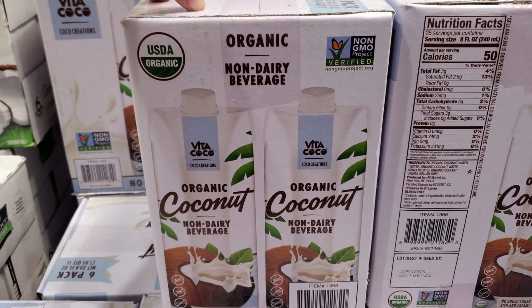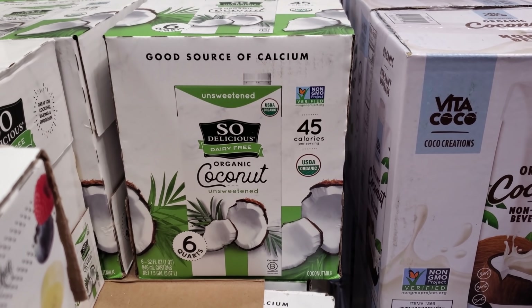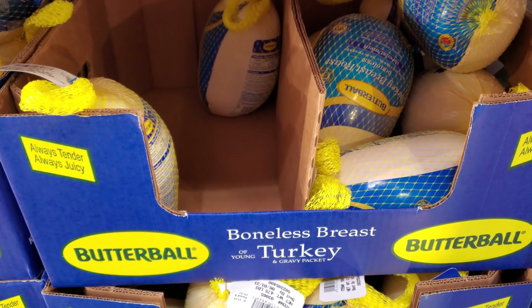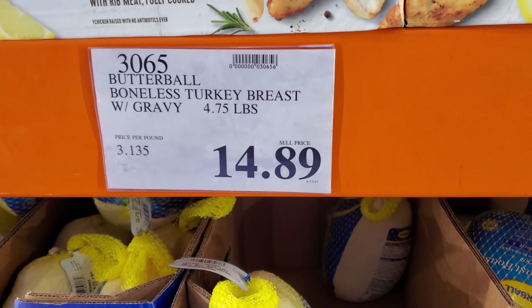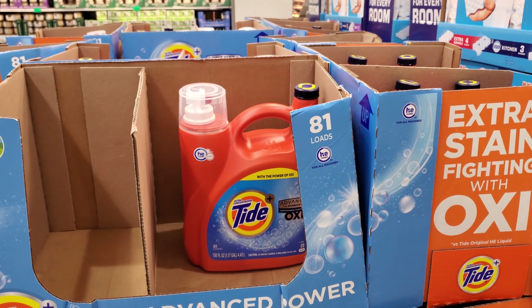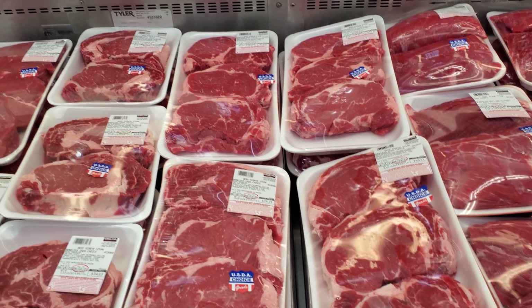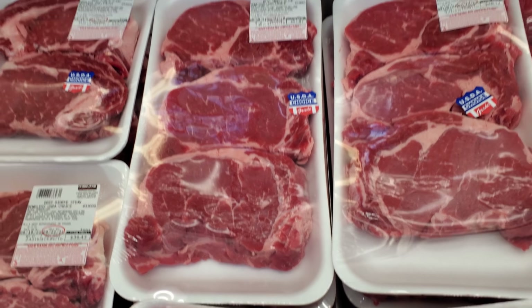Non-dairy beverage, dairy-free organic coconut for $9.69. Butterball little turkey breast — you do get gravy. I forgot about Thanksgiving; they keep pushing Christmas! On sale right now, $15.99, ends on the 26th, your limit is two. Steak — it's going up. $51.87 for ribeye.